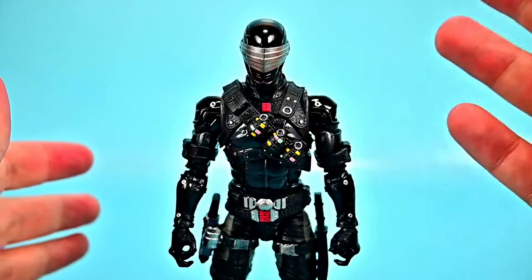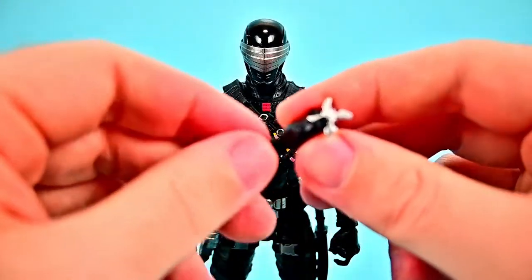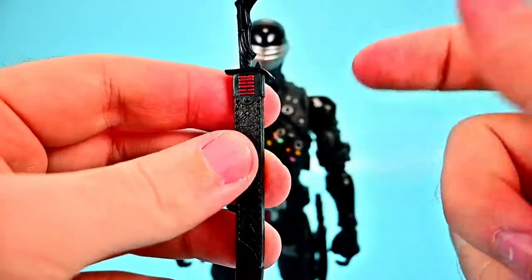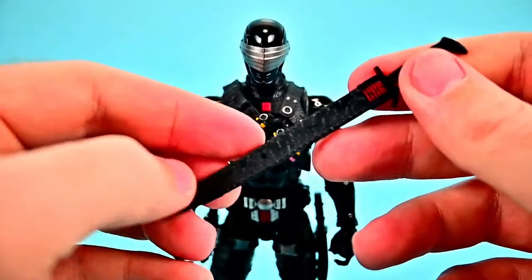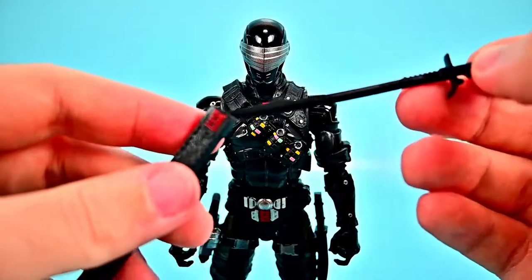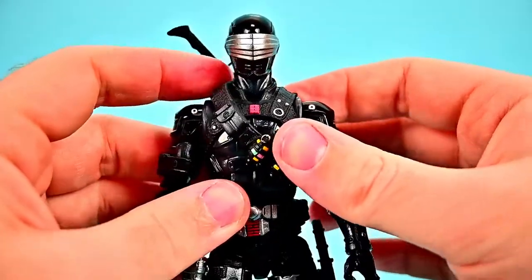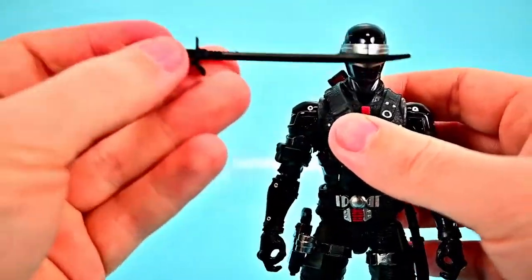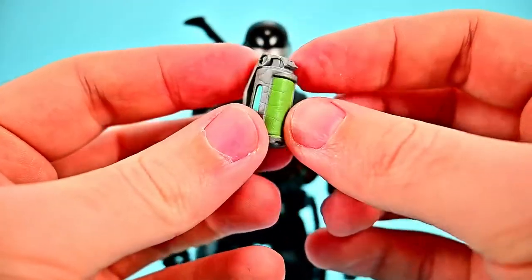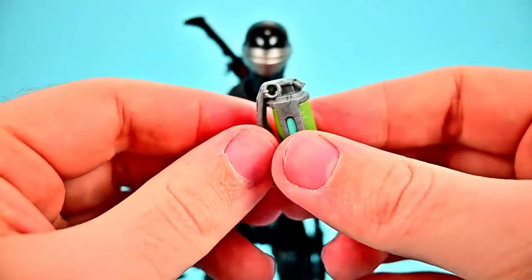He comes with a lot of accessories. First, there's an additional hand with a ninja star so you can swap in the left hand to have him throwing it. We get his harvesting tool — in Fortnite, harvesting tools are stored on your back and used to tear down buildings. For Snake Eyes that's his sword, so we get a sheath with the Arashikage logo on it, and his morning star katana sword, which looks really cool. The sheath slots onto his back through the bandolier.